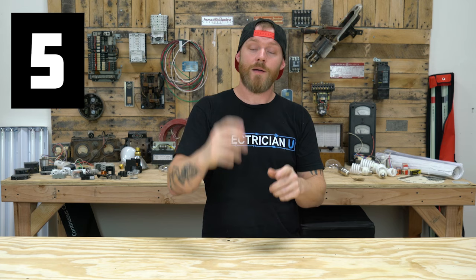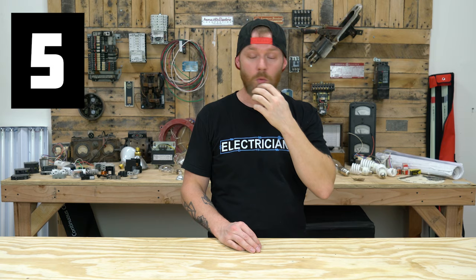Number five: always bring more conduit. If you're running a whole bunch of EMT and you know that you have a run that's a hundred feet, don't just bring a hundred feet of conduit — bring two or three extra sticks. The chances of you having to bend something and then messing it up and having to redo it is pretty high. There's some stuff where you can cut the conduit, spin it around, and put a coupling back on, but having extra means you don't have to take a 30-minute to an hour drive to the supply house for one more piece of pipe. Always bring extra with you.